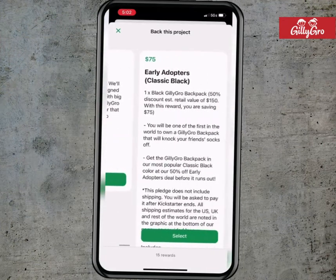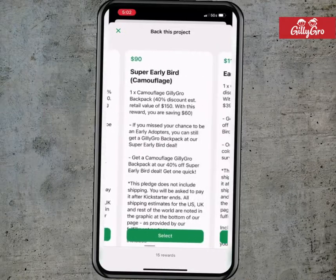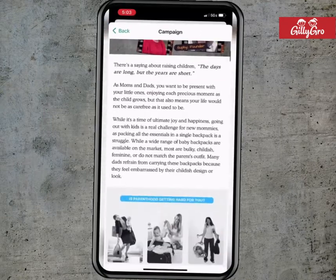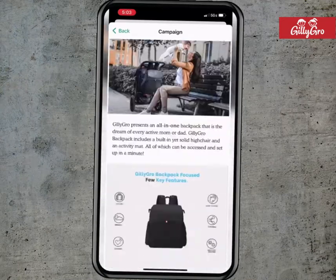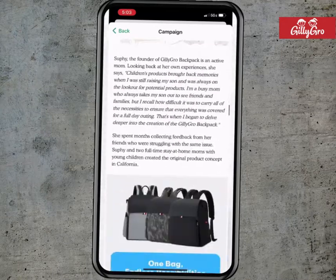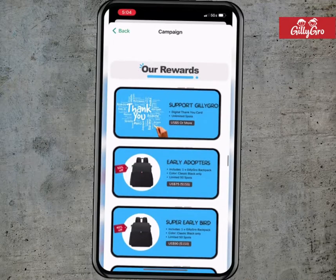You will then be able to see all the different rewards we have to offer. But if you're a visual person or are new to our project, check out the rest of our Kickstarter campaign. Here you will find more details about our GillyGrow backpack and a visual representation of our rewards to help you pledge.